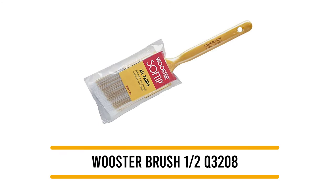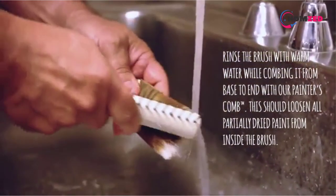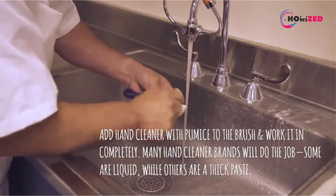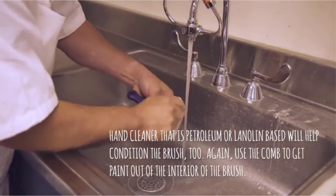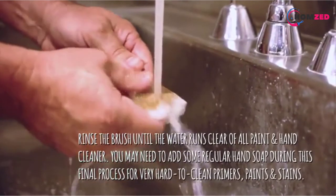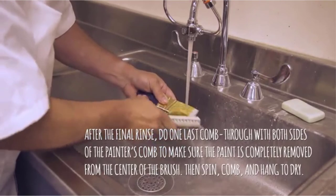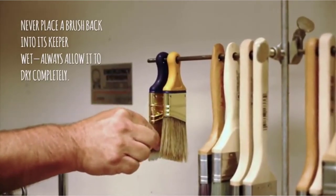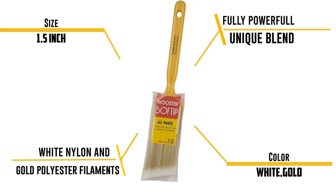Number 2: Worchester Brush Q3208. Here's yet another good-quality product from Worchester. Measuring 1.5 inches, this brush offers great user convenience. It uses bristles made from a unique blend of white nylon and gold polyester filaments, which possess great durability and are suitable for use with a range of oil-based and latex paints. The tips of the bristles are very soft, giving you a smooth finish with almost all paint varieties. It comes with a brass-plated steel ferrule that further enhances durability by firmly holding the bristles together. Its attractive pear-yellow handle, made from high-quality plastic, is sturdy yet comfortable, making for a quiet, uninterrupted painting experience that's much less tiring than average brushes.